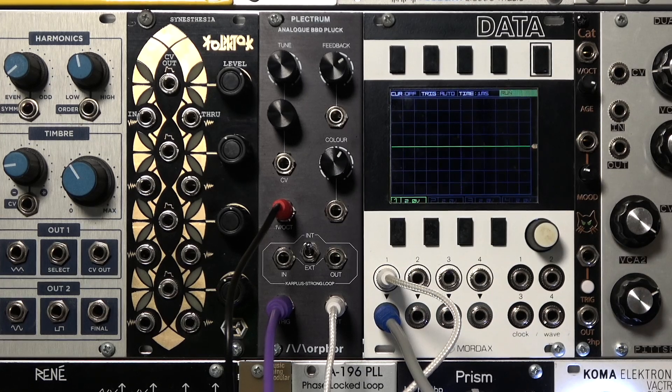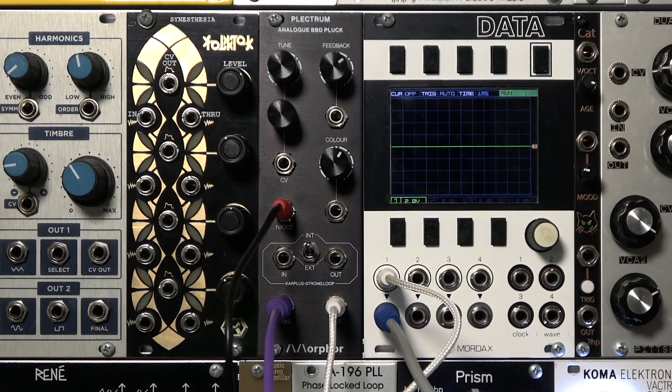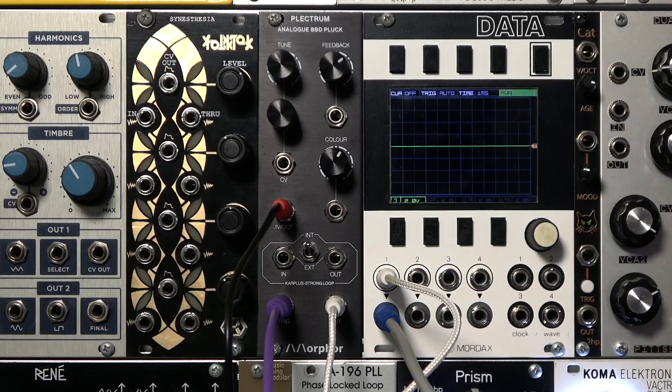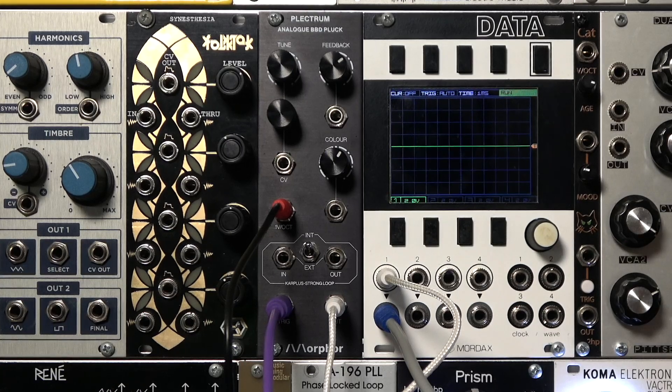So far we've only been feeding in very short triggers, leading to a very short percussive attack for the sound. We can increase the attack and decay of our envelope to bring in a longer noise burst, and get a softer but richer transient. Increase the attack and decay a bit more for a sort of percussive, spiccato, bowed sound.